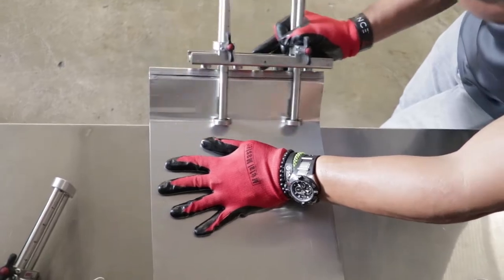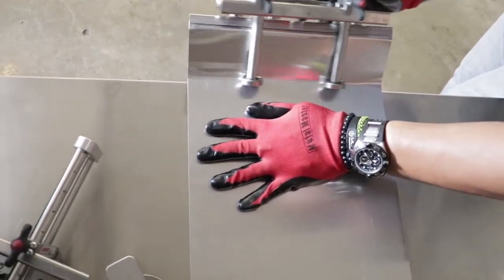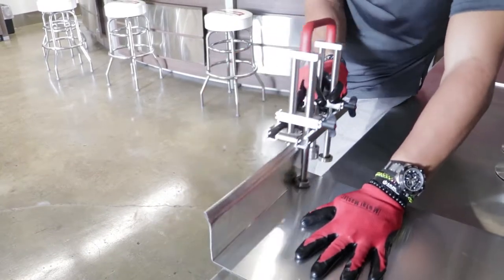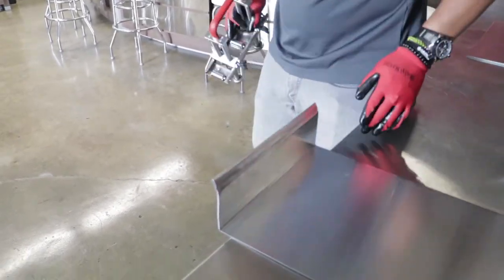Next, using the WUKO Duo Bender, we'll fold at 90 degrees to form the outside face. The height will vary depending on the specifics of your project.